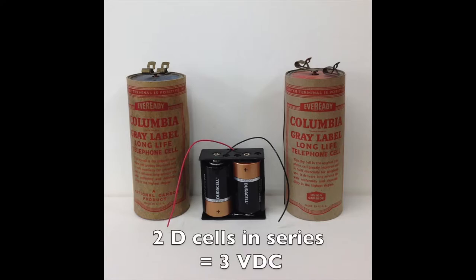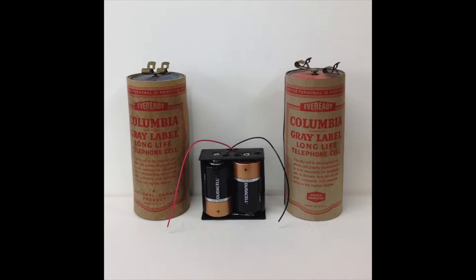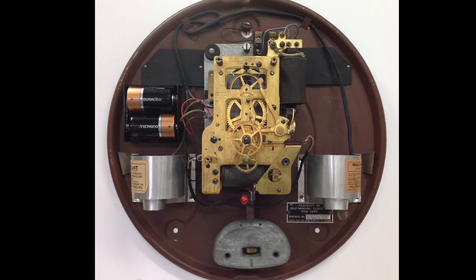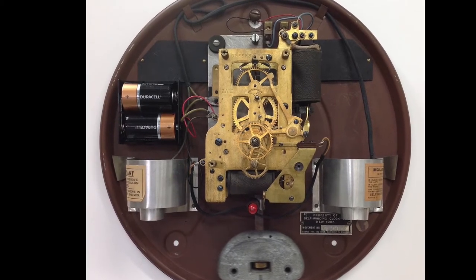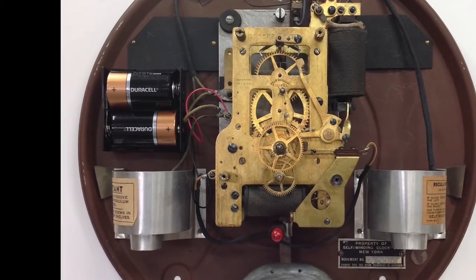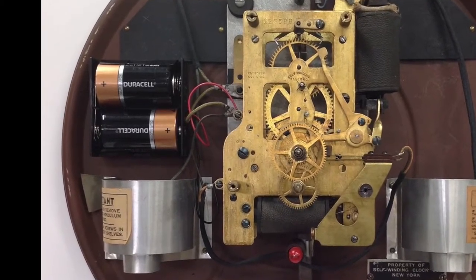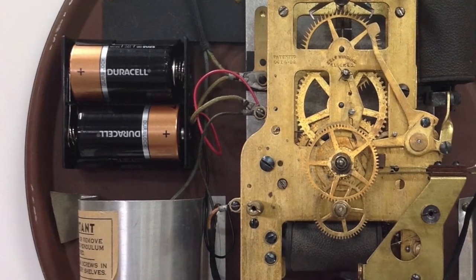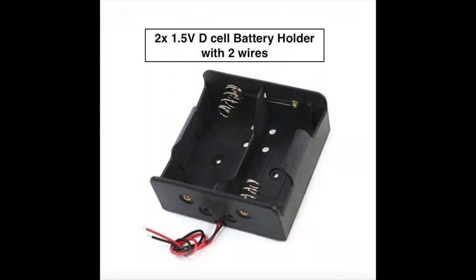Just use two D cell batteries connected in series. This will work perfectly. Here's the same clock with a 2 D cell battery pack in the case providing the 3 volts needed to rewind. The 2 D cells typically will power the clock for at least one year. Western Union service people actually replaced these dry cells each year. The plastic holders can be found on the internet.